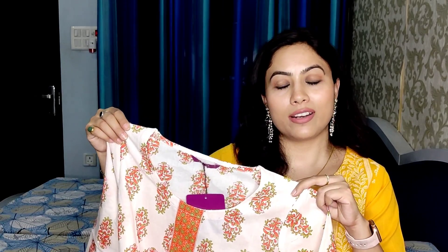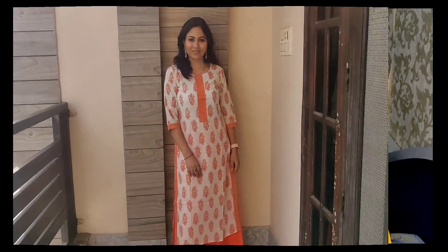It is my favorite. This is perfect for office and daily wear. You can definitely check out this one.